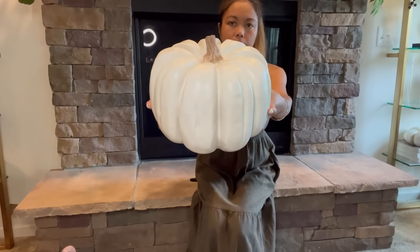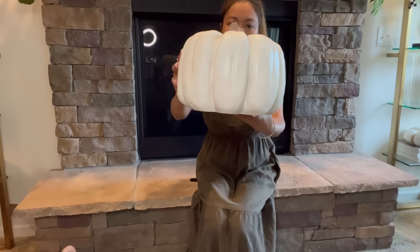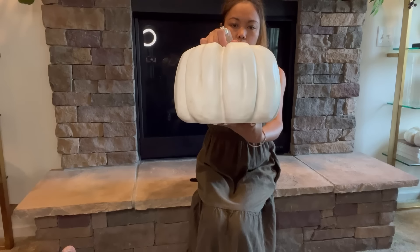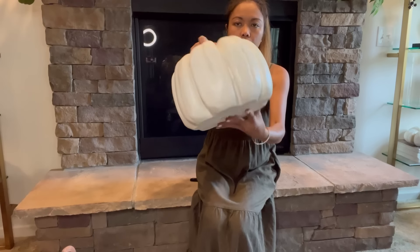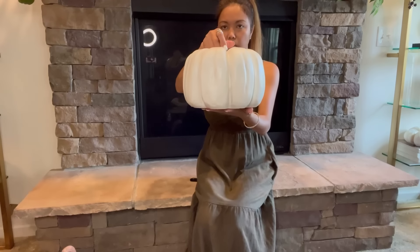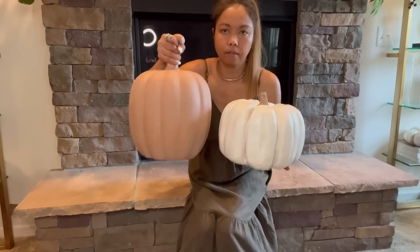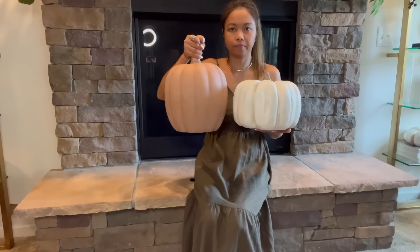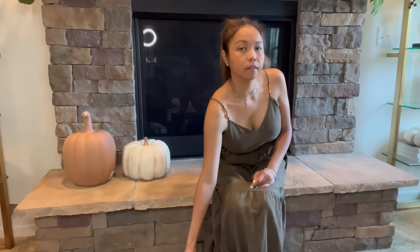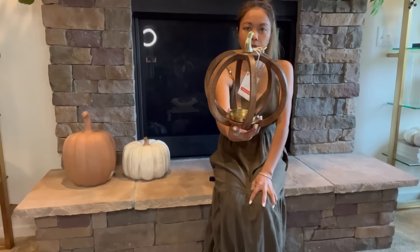Next is another pumpkin right here — this one is white and I believe it's wood. This one is $19.99. I'm going to put them all together at my front door. Next is also another pumpkin and this one is also wood.